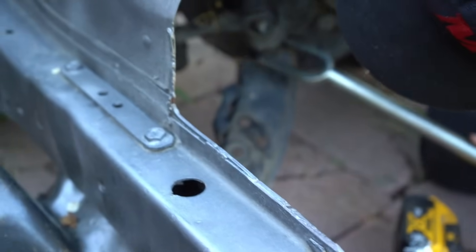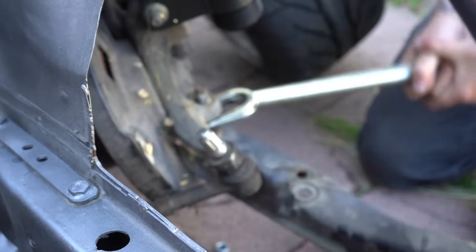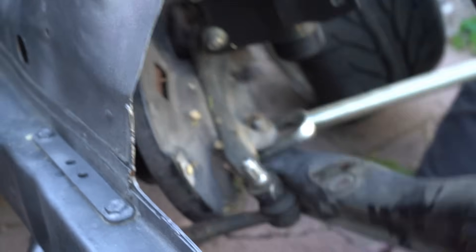That was when we were trying to get it rolling from Charles' shop, I think. Damn, look at the angle on that.